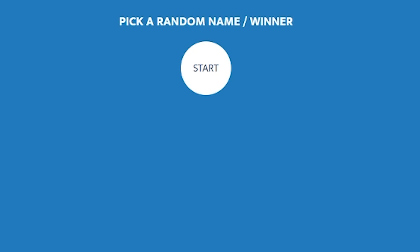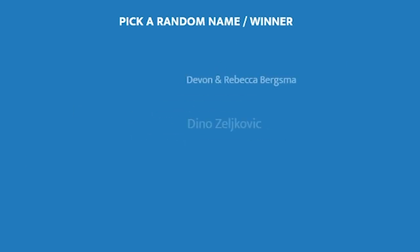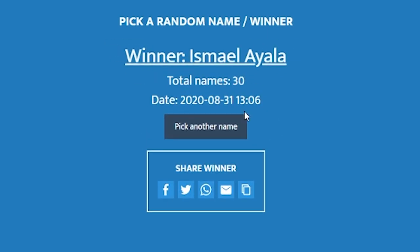Before we continue the video, we're going to go ahead and choose the winner of last week's giveaway. The winner is Ismael Ayala. You can go ahead and contact us on our socials — Instagram, Facebook — or email us at info@aactionhouston.com and we'll get the prize over to you. I hope you guys will enter the next giveaway.